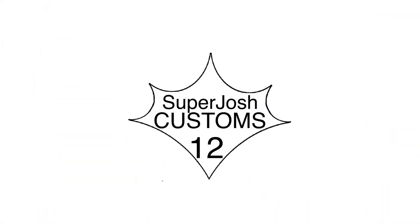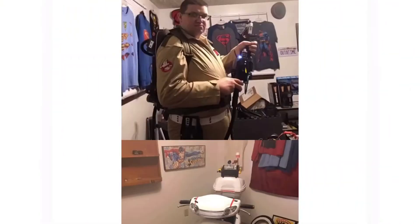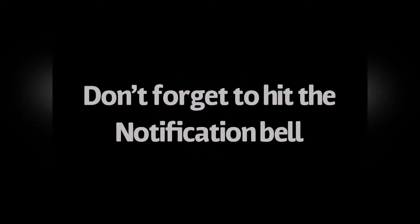Self-destruct sequence activated. What's up guys, Josh bringing you another great video today — a lot has happened and I'm very excited for it.